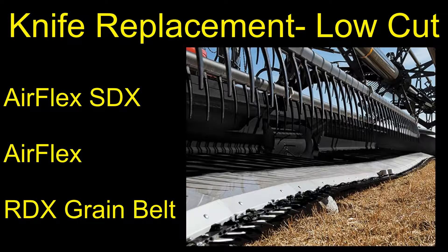In this video we will show the recommended procedure to replace a complete knife on the Honeybee low-cut system. All AirFlex SDX headers are equipped with a low-cut knife. The AirFlex and RDX models can be equipped with either a low-cut or standard knife.